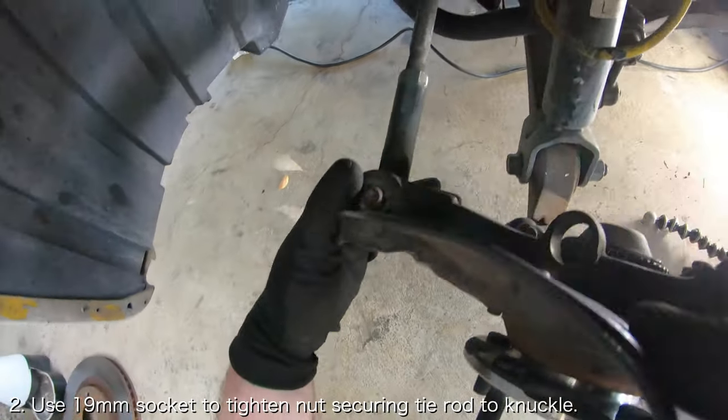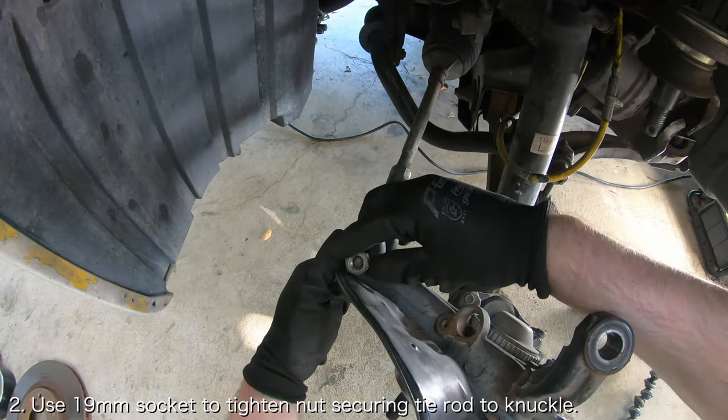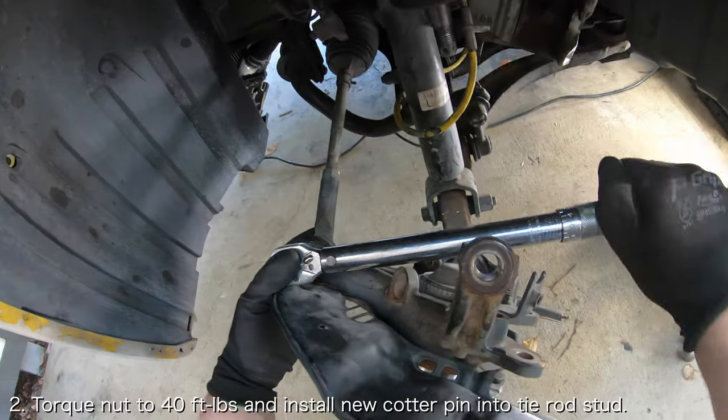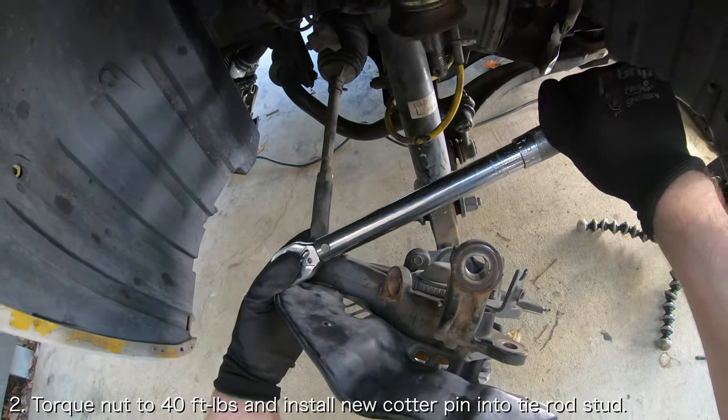Next, insert the tie rod end into the wheel knuckle and use a 19mm socket to reinstall the nut securing the tie rod end to the wheel knuckle. Torque the nut to 40 foot-pounds and install a new cotter pin on the tie rod end.